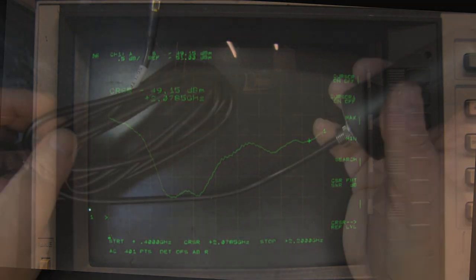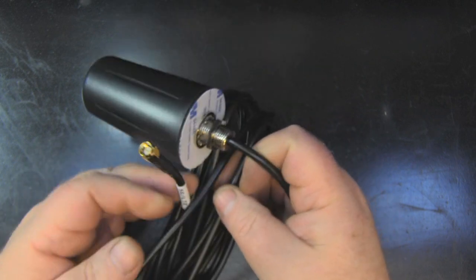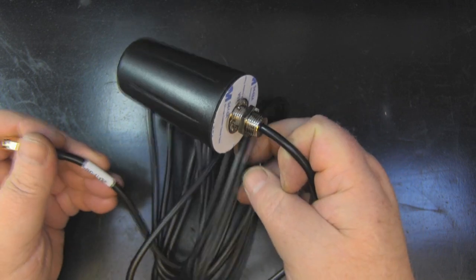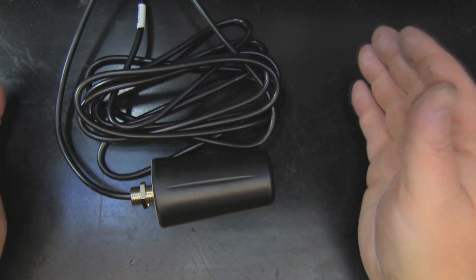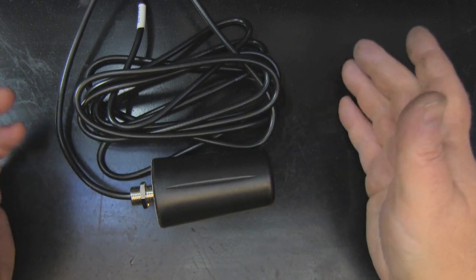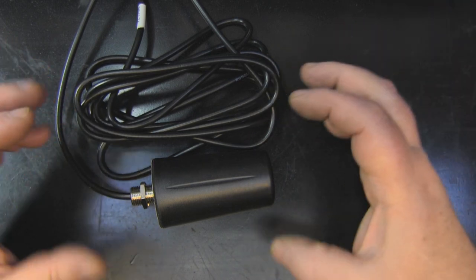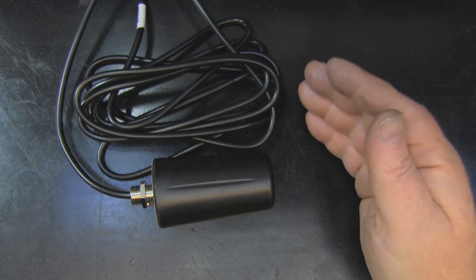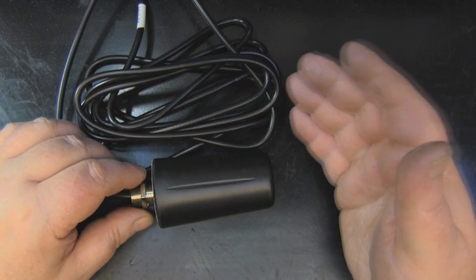Overall this antenna looks and feels pretty good — there's some really nice coax here, and you want low-loss coax for a 5G antenna at those higher frequencies. 5G is just a term for the next generation of cellular networks; it's incumbent on all the frequencies we had with 3G and 4G, plus the new higher frequencies, all bolted together and called 5G.